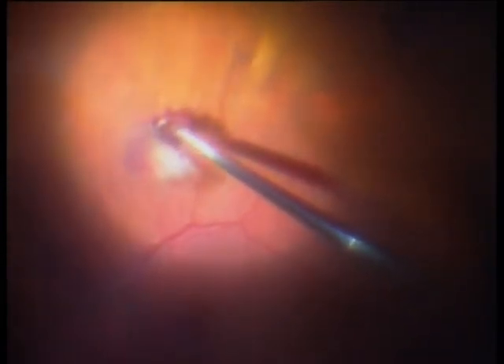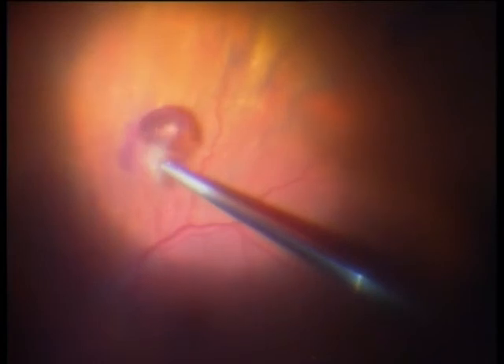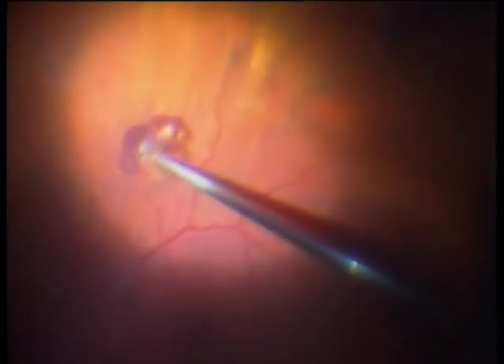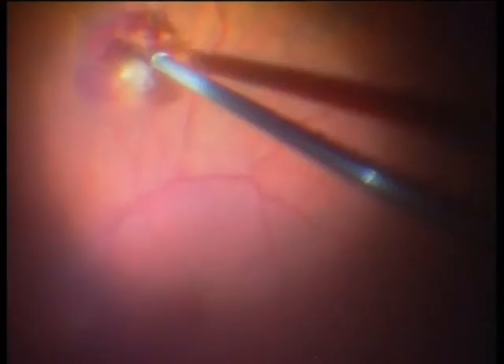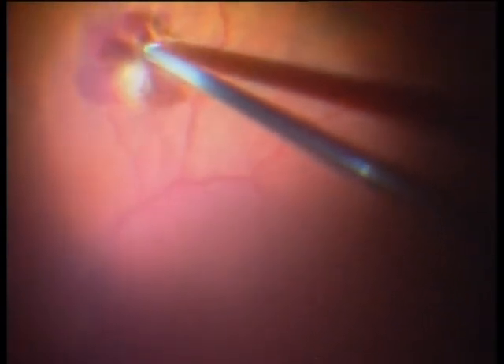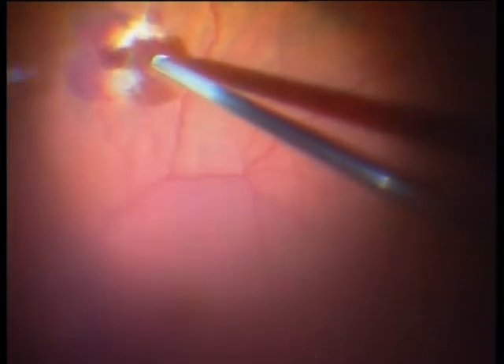There is no further damage to the eye. Luckily it is outside the temporal arcades. You see also that the wound edges have healed very well — that is why it is very important to wait 4 weeks before vitrectomy, so that the wound edges can heal and you have no PVR risk from these wound edges.